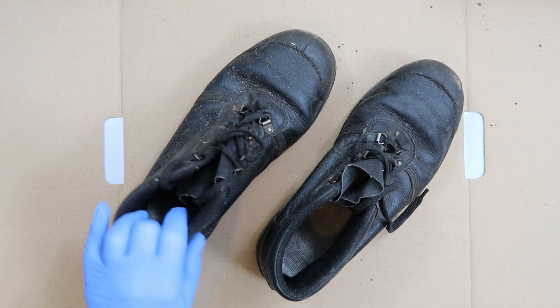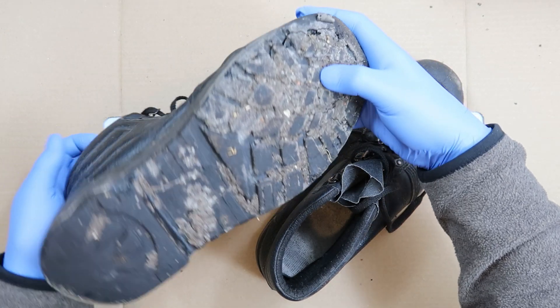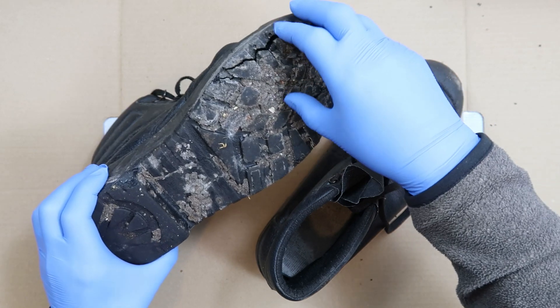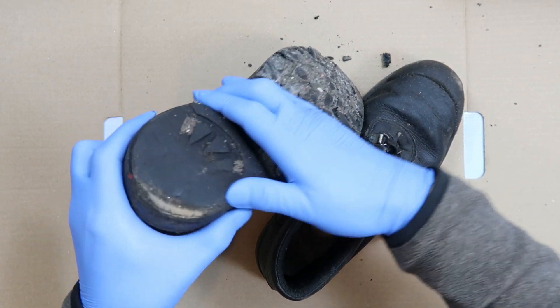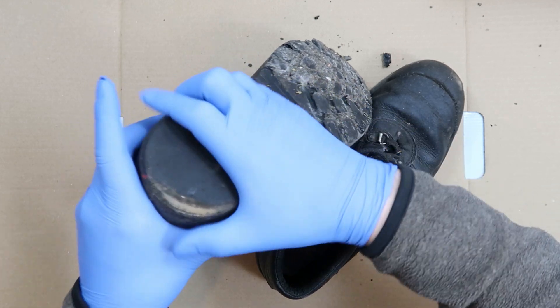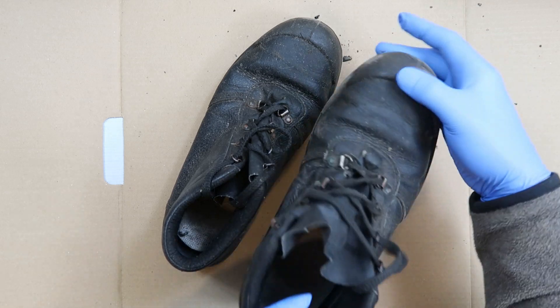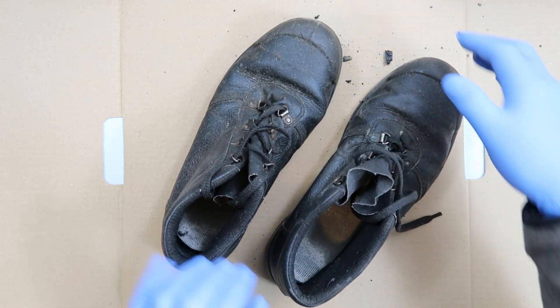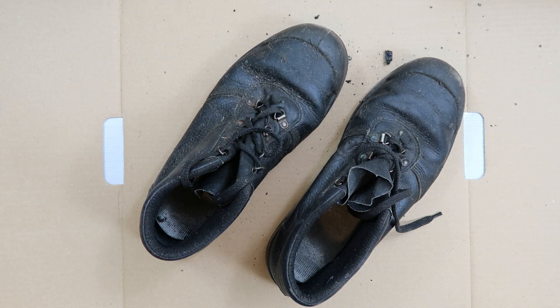Recently on the floor I found some black gungy stuff and wasn't sure where it had come from. It turns out that these boots - the rubber has all deteriorated, gone really soft and sticky, and it's all coming apart. These are steel toe cap boots with other aspects to protect your feet, so I thought let's tear down a pair of boots.